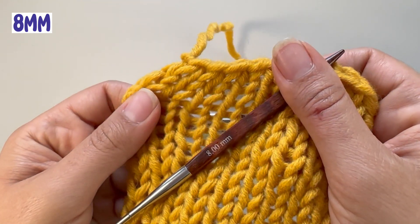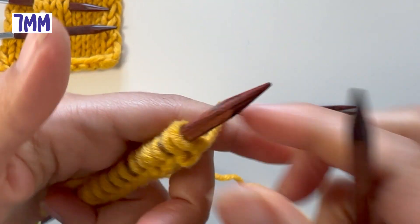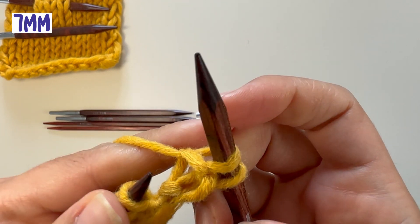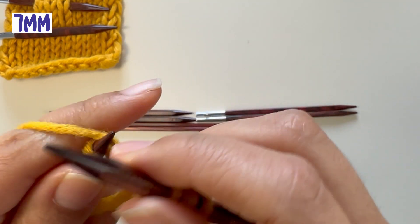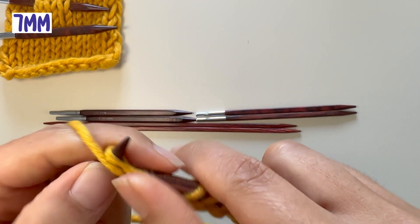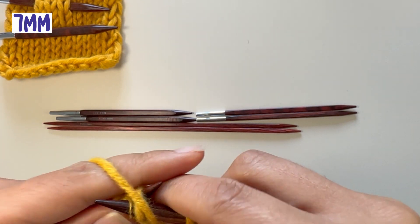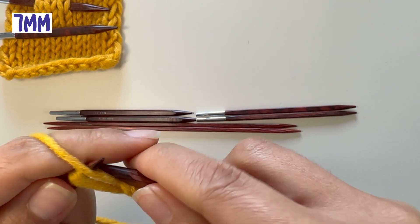I'll do the seven needles and come back to show you how that looks. In my hands I feel the sevens are a little bit smaller, and the loops are getting a little bit smaller, everything as expected. I'll meet you at the end when I've done the gauge — also 12 stitches — and show you the result.